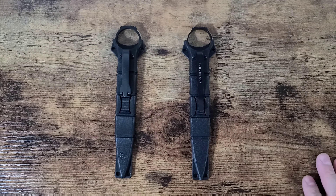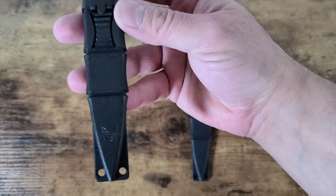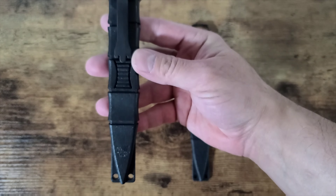Both are supposed to be 440 stainless steel with a sheath that is injection-mold plastic. Now let's dive in and take a look at each one specifically. The real one, if you haven't guessed already, is this one right here.